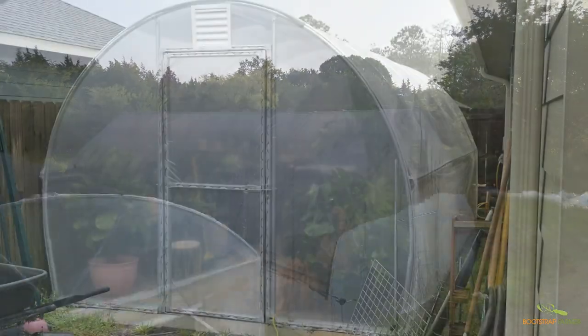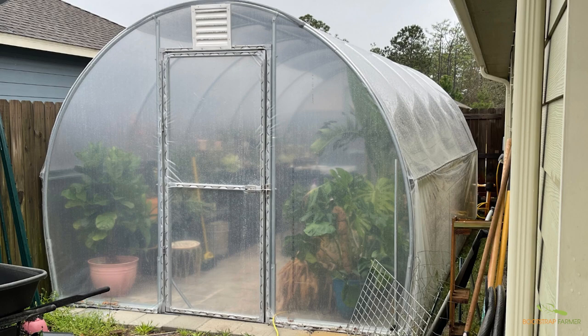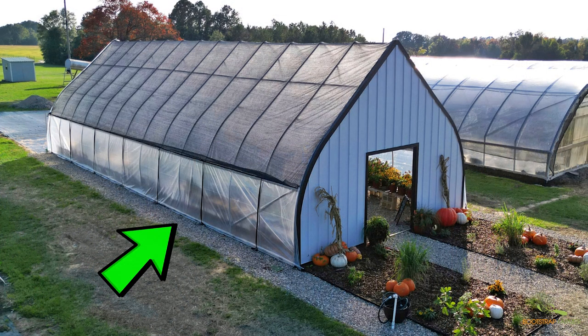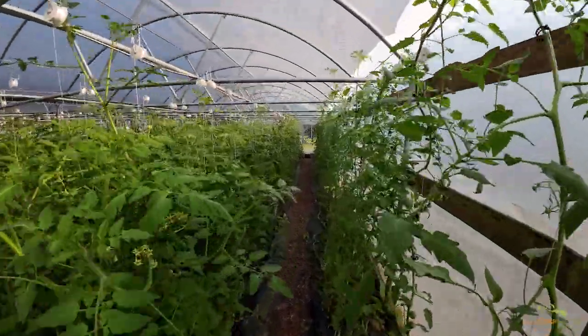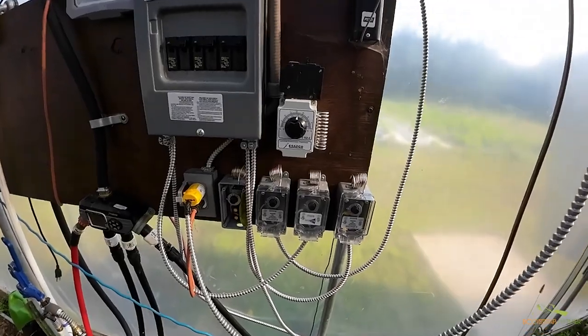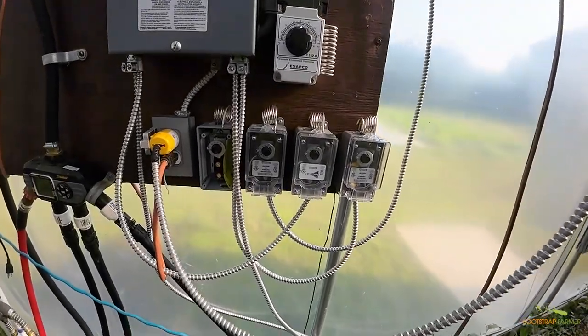From our experience, a combination of both mechanical and natural ventilation works best. And remember, always monitor the internal conditions of your hoop house. If it's too hot or humid, ramp up your ventilation. Or wire in a thermostat and automate ventilation at certain degree thresholds.